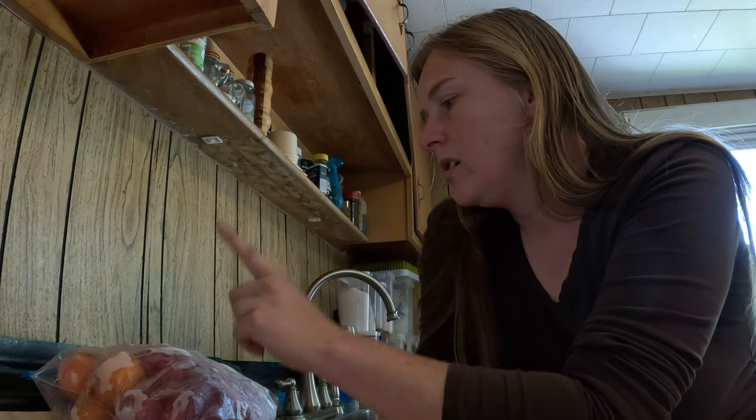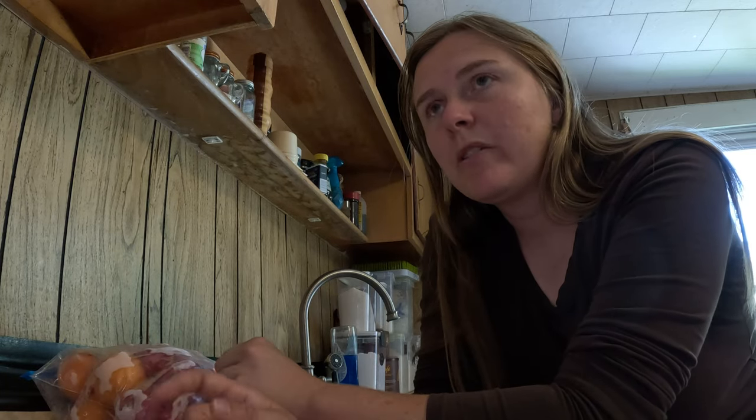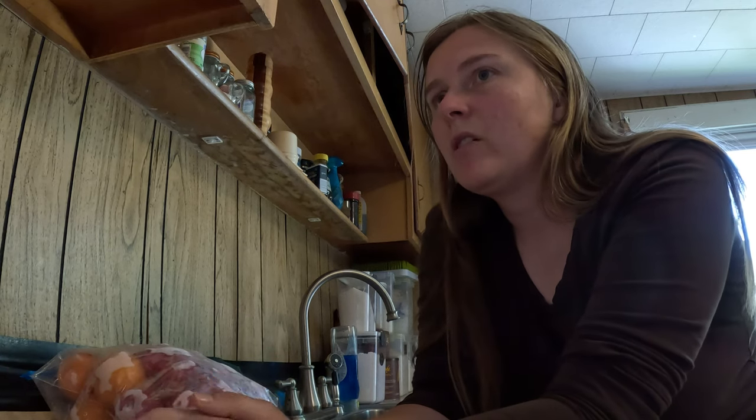The first thing I need to do is run these under some warm water, peel them, just chunk them up a little bit and get them in the pot on the stove. After that, I will peel and chop some apples up, put them in. And I also need one onion peeled and quartered to put in it so that it can all start cooking down together — that's the first step.